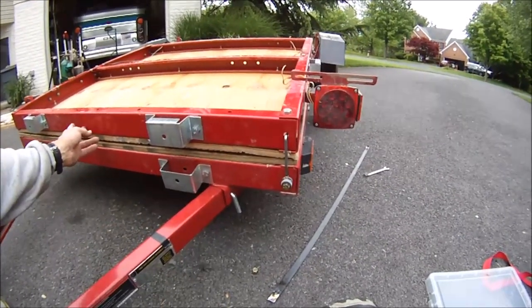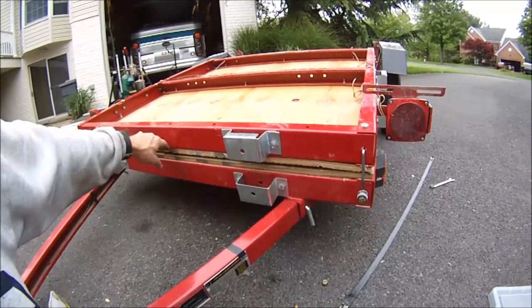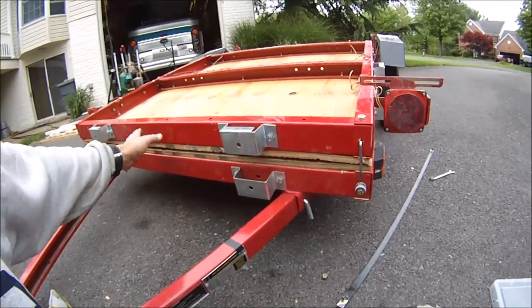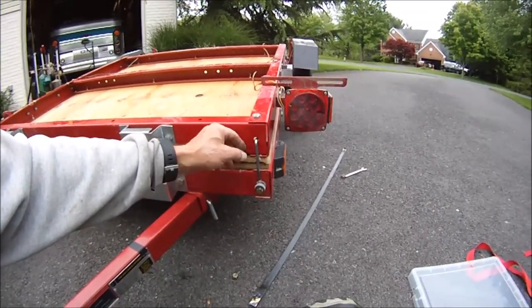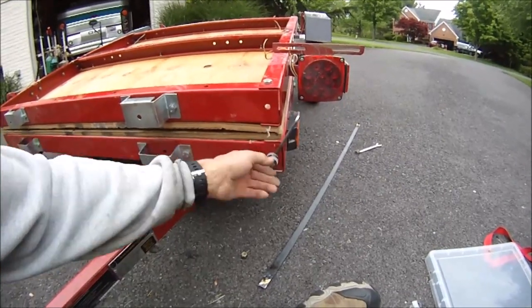I just wanted something more permanent. The problem with the latch on the old one was I kept hitting the catch on it whenever I'd unload things at the dump or whatever — I would bend it and have to bend it back. I never broke it, but I bent it back about a dozen times. So I decided I would make this little latch.